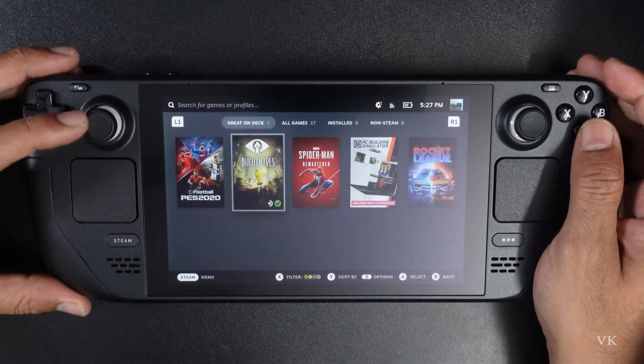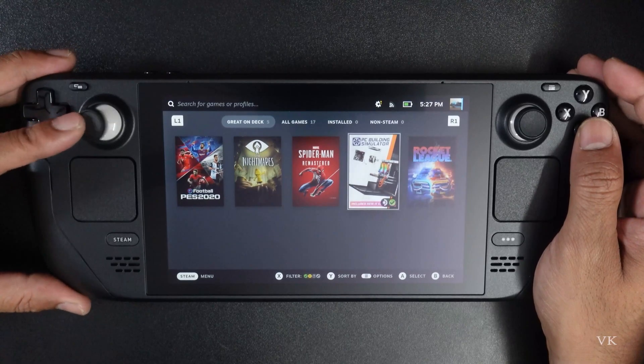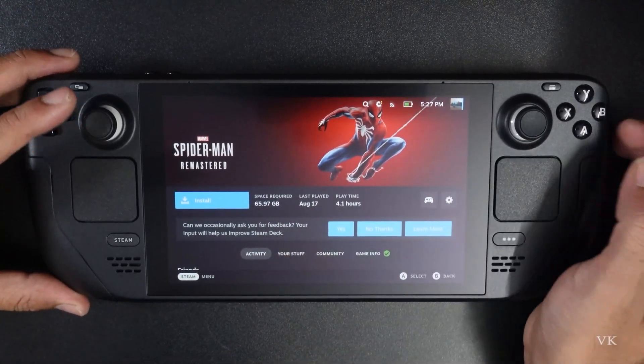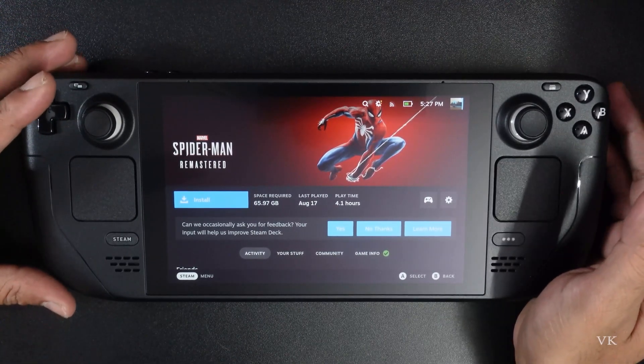You can check the library — these are all the games I own. If you want to install a game, just tap it. For example, Spider-Man — install it, it's 66 GB. So that's it friends, this is the way you can set up your Steam Deck for the first time.